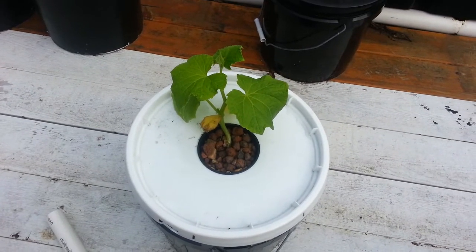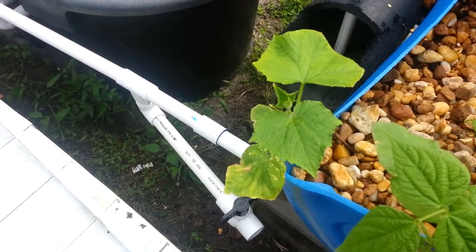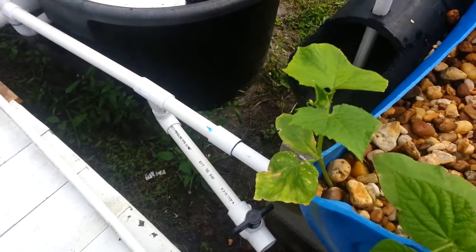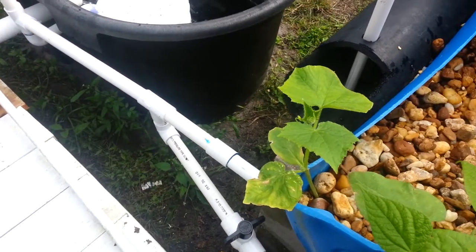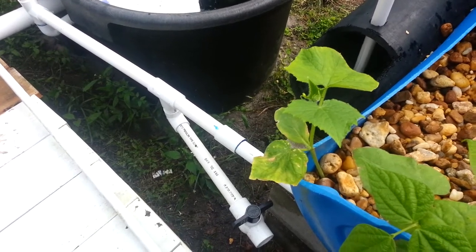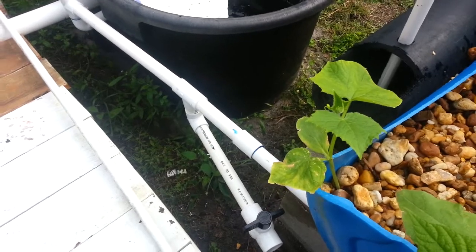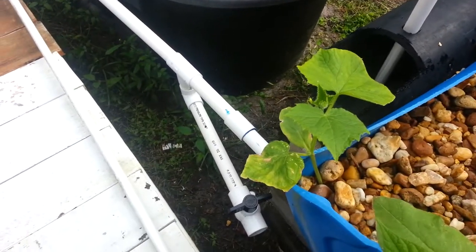Let me go ahead and show you the second cucumber plant, the one in the grow bed. You can tell it got a little cold there. We've had some nights down into the 30s here. Today it's 80 degrees or even hotter — that's typical Florida weather for you. The second one, growing in the grow bed, is not doing too bad, but at the same time not really flourishing with all the difference in weather we've been having.